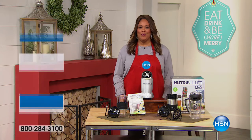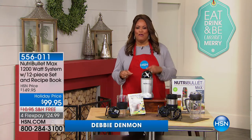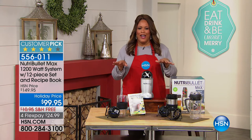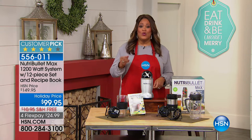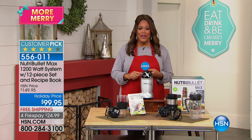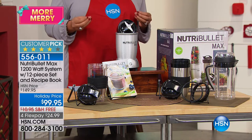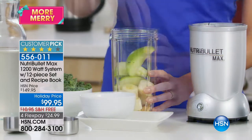Do you have one of those blenders where you're trying to get all the veggies, fruit, and almonds mixed up but it comes out in lumps and clumps — just doesn't liquefy? Well, we've got the gift that keeps on giving: it is the Nutribullet 1200 watt, double the power, the latest and greatest out there. It's a customer pick, and it's all about extracting those nutrients. Here's what you get for the holiday price of $99.